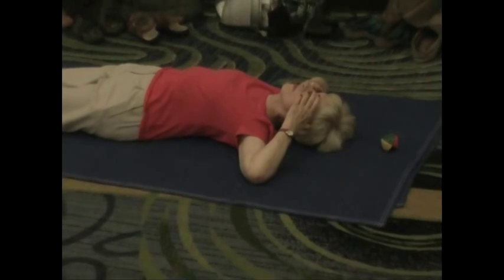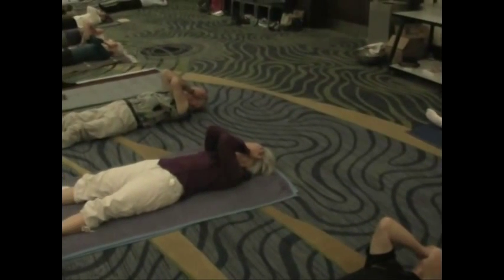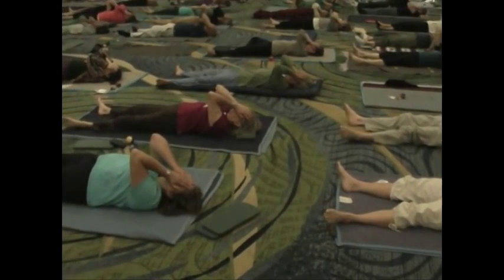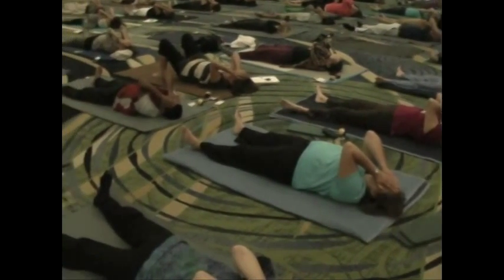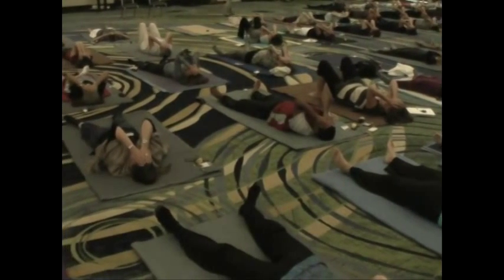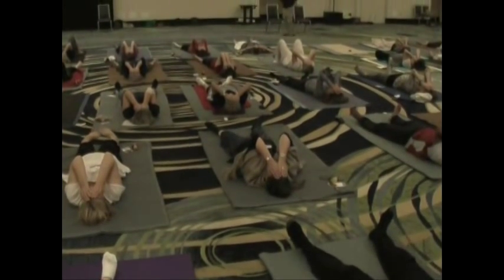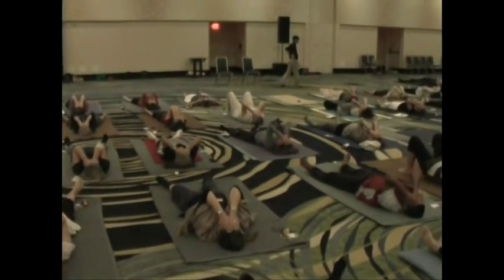Let your eyes rest. Just allow them to — what's your first sense of the space of your eyes? Not looking for anything in particular, but just get a sense of how you feel your eyes today, beneath your hands. And notice what you see. What is it that you perceive when the eyes are not looking at anything? Is it colors or shapes or dark? There's no right answer, it's just what it is. We might come back to this later and see what it is that you see when the eyes are not looking at anything in particular.